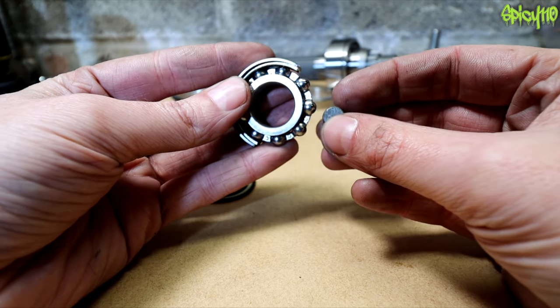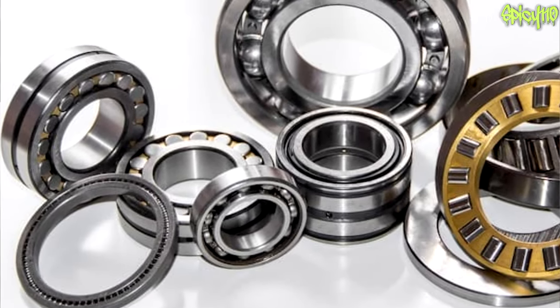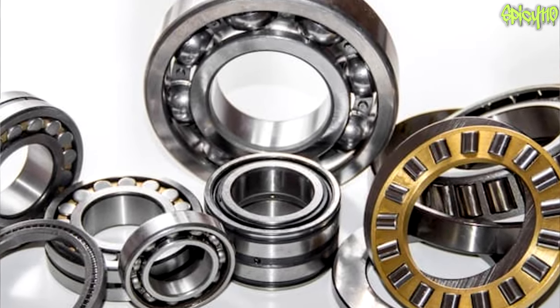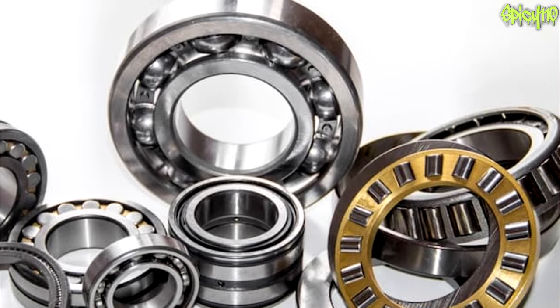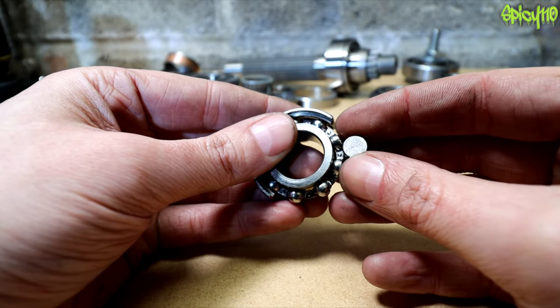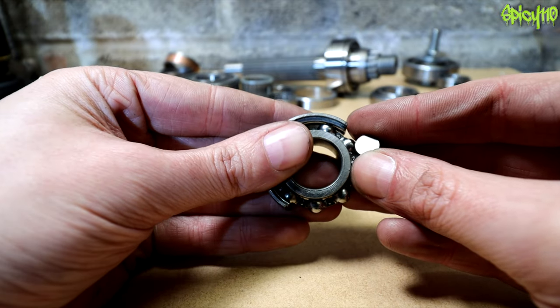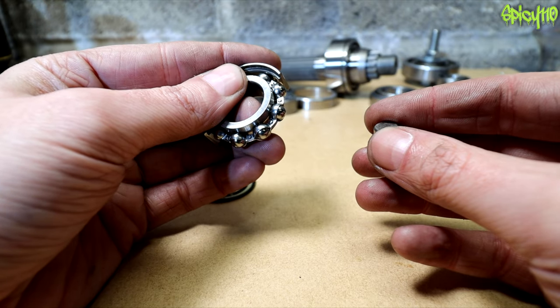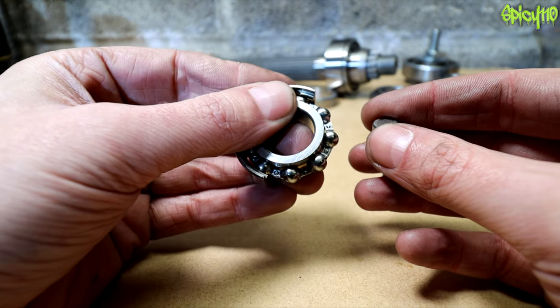There are various different types of bearings that use different shaped elements — balls and drums are all called elements. Generally speaking, in a motorcycle you're going to find three main types of bearing.